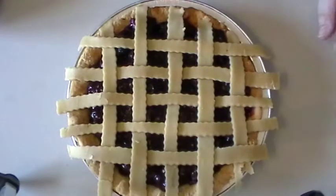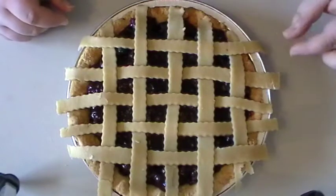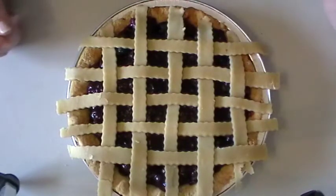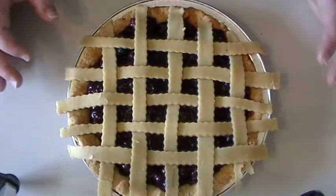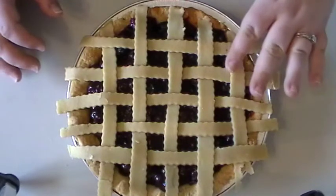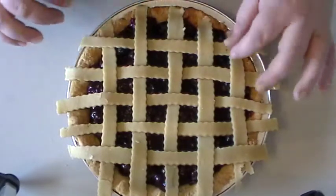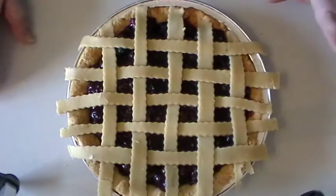I think that looks pretty good. You can always make your strips thinner in width and put them closer together if you want, but I like to do a little bit of a looser lattice especially on a fruit pie, so that you get to see all of the beautiful fruit underneath. They're all kind of like little windows and you get to see the fruit bubble up when it bakes in between. I think it's really pretty.